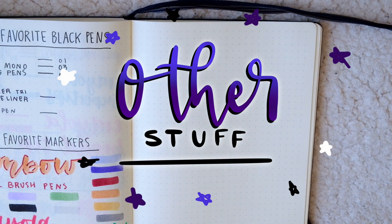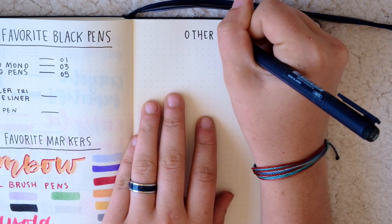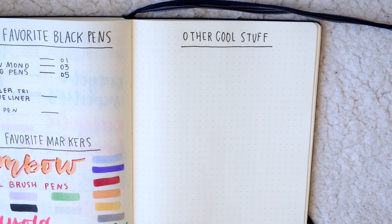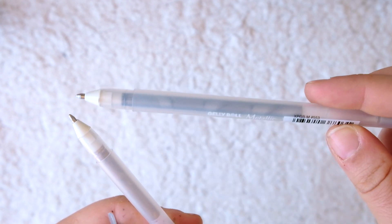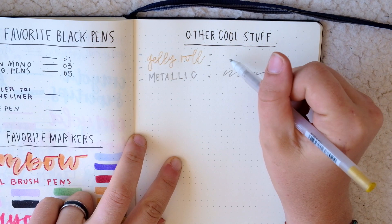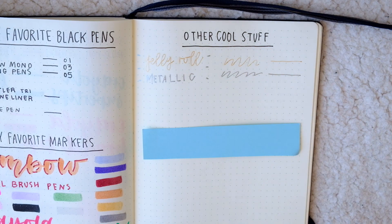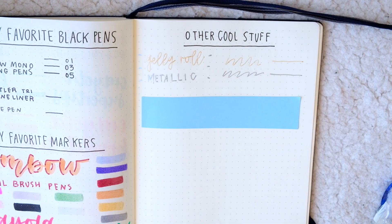I have a few extra things that are staples for me when it comes to bullet journaling, mainly for adding extra little details and embellishments to my spreads. The first of these are the metallic jelly roll gel pens. I never use these pens on their own because they are fairly light and not super easy to see at all angles, but instead I love using these for highlights and drop shadows. I love to use these alongside my markers, especially to add little shiny highlights and shiny shadows to my lettering.